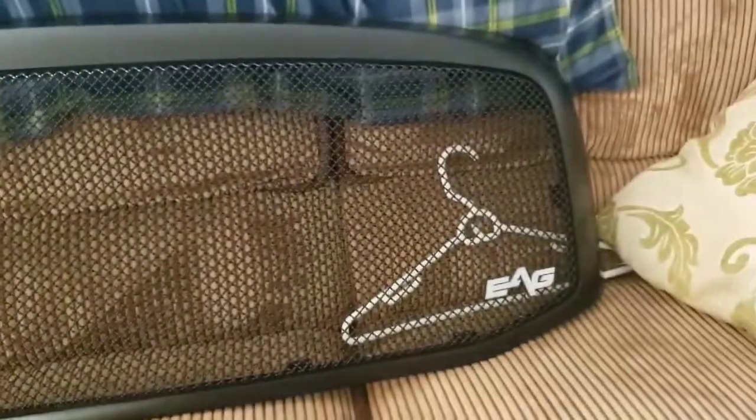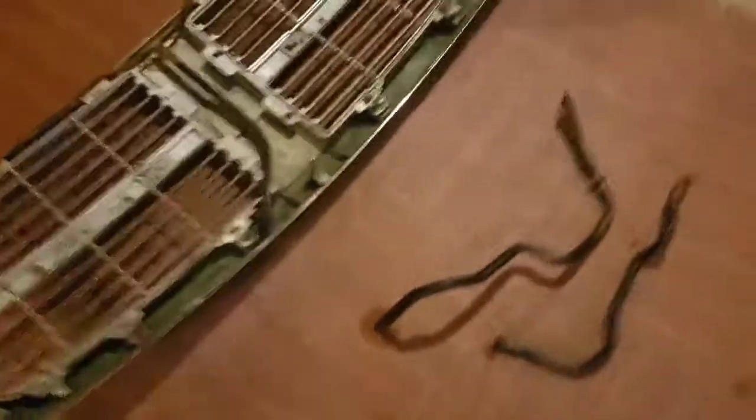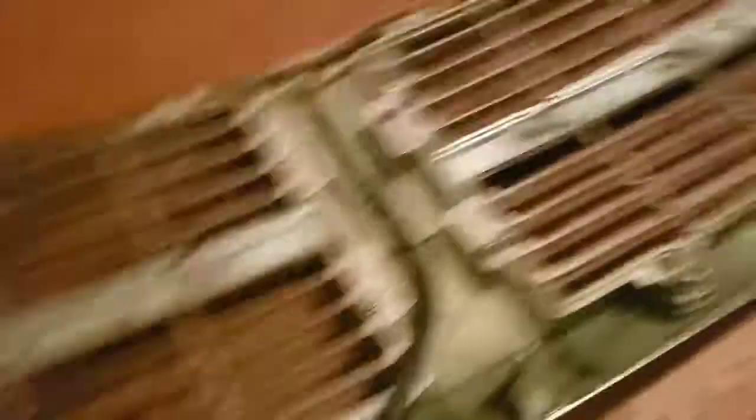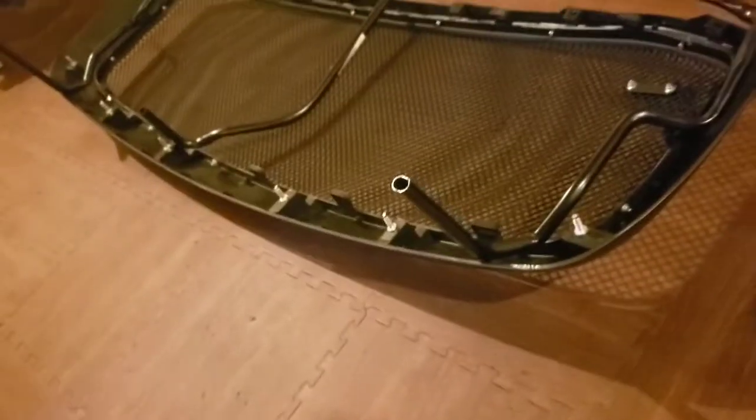So I got the old grill out. The main reason we're changing the grill, other than the fact it's chrome, is that the grill mount bracket was very, very rotten. I figured — and I was correct — that when taking the old grill off, because it was rusty, the nutserts would spin out and break, which they did. So that was a good excuse to buy this grill.